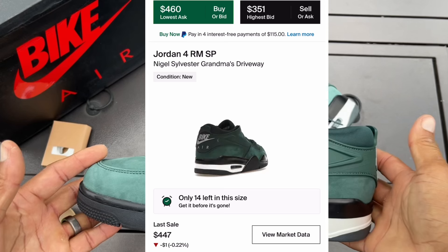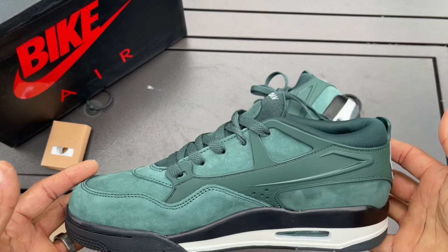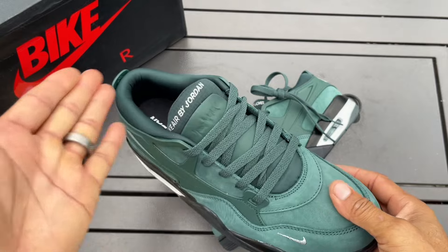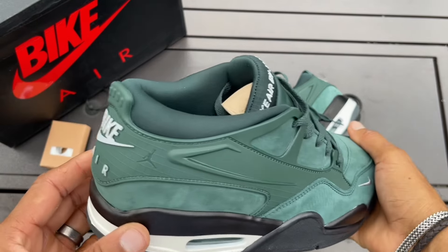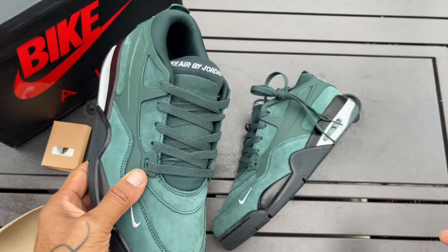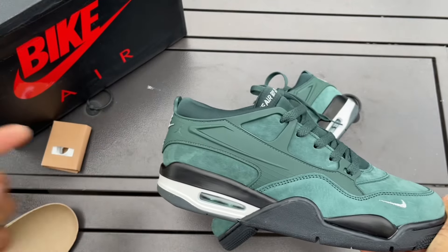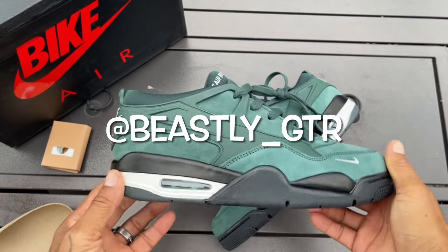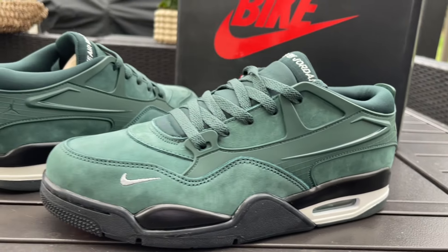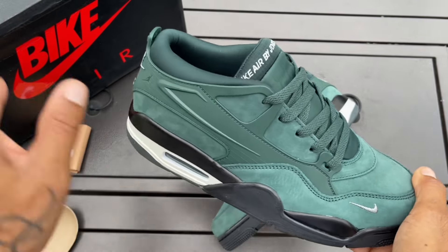Hold up, pause. I just checked StockX and did y'all see what these things are going for right now? They have more demand than I thought. I dig it. I've had this shoe in hand for about two weeks now and I haven't worn them yet, but definitely going to throw them in the rotation really soon because I like them. I really didn't see anybody posting pictures on Instagram, but if you do want to see them on foot, make sure you follow me on my Instagram — beastly underscore GTR. I will post some pics of these being worn out in the wild.